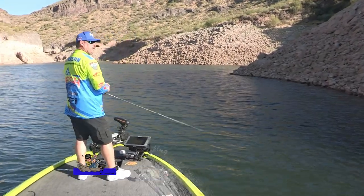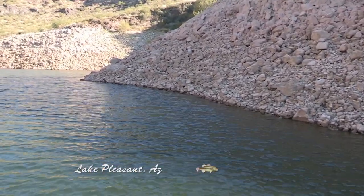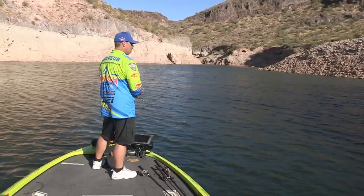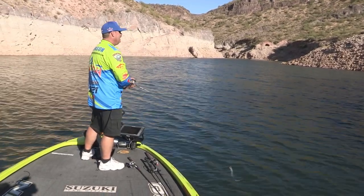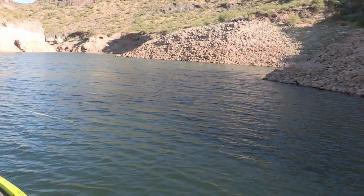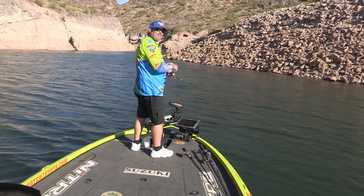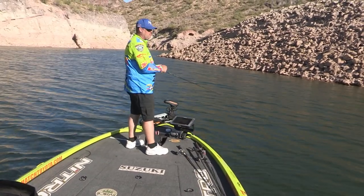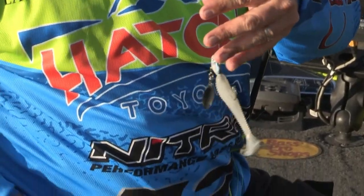Parallel the best you can. I like to try to parallel in this little bit deeper water. Usually what happens with this particular bait is when you pull it out of the shade and that blade hits the sun and gets a little sparkle on it, that's about when they usually hit it. Once in a while you can feel that thing tick the bottom, and you've got to remember that you're using an exposed hook. With a spinner bait you have that closed hinge safety pin type deal where the blades protect the hook — you don't have that on this bait. The blade's on the bottom, so you have that exposed hook and have to be really careful.